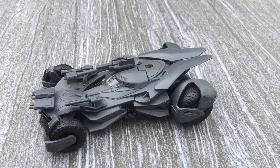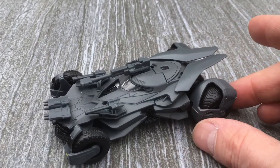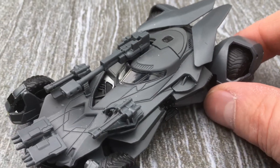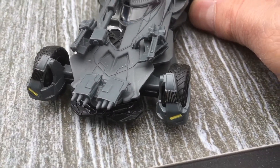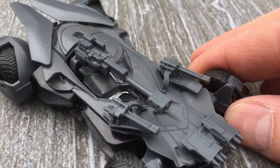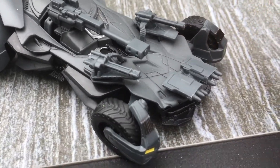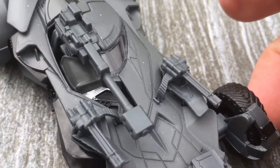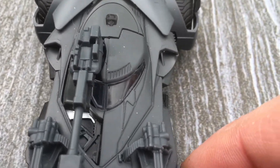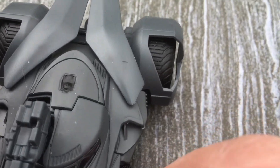So this is the Batman Batmobile die cast collectible. Amazing detail, as you can see. I recommend it. I like Batman, I like Batmobiles, I like die cast cars. I think this is really cool for such a little car to put that kind of detail in it, and for that price — I think it's amazing.